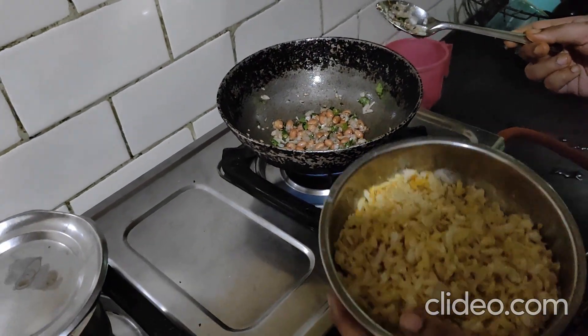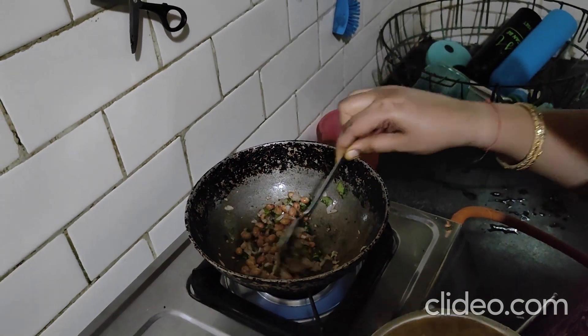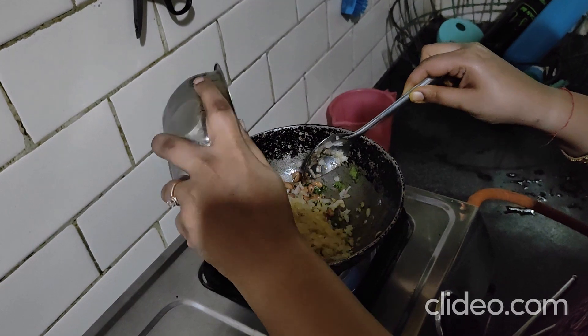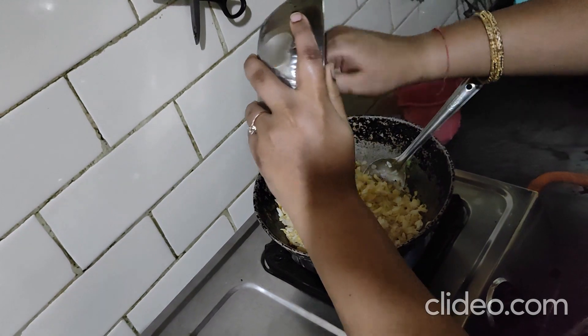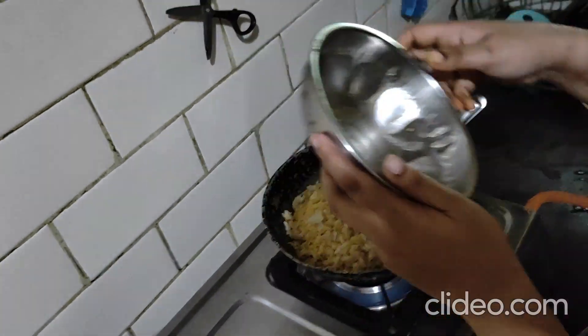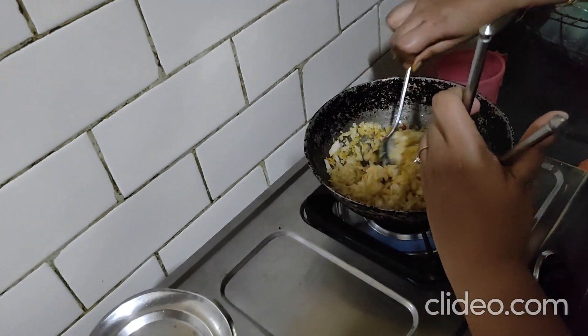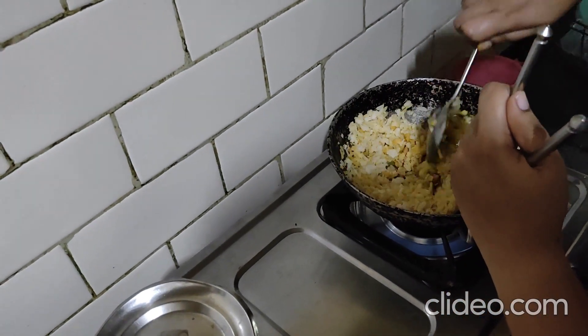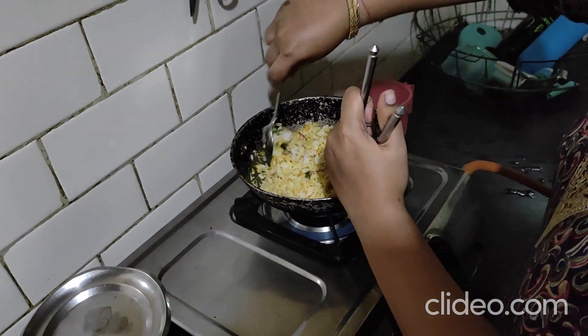Once your onion and the blend of curry leaves is done, we add the poha mixture and give it a proper mix so that the poha and the other ingredients blend well with each other.